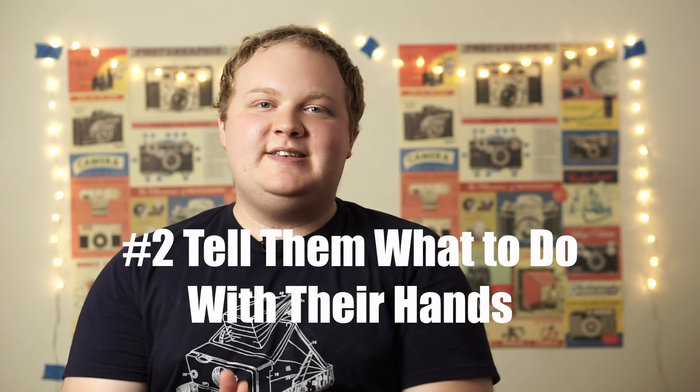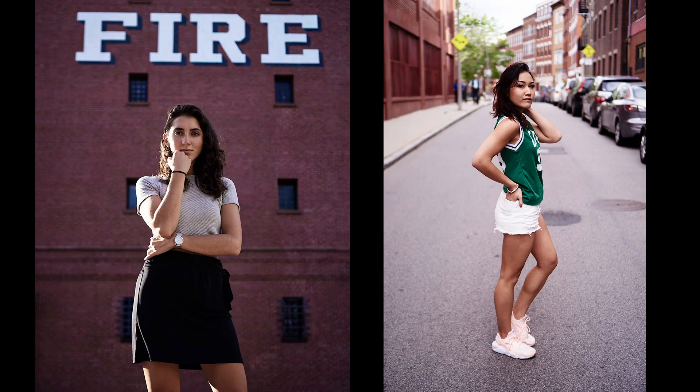Tip number two is tell them what to do with their hands. A lot of times when I'm shooting with friends, the first thing they'll say is, okay, what do I do with my hands? So learn a few basic poses about hand placements, like placing hands on the hips or crossing arms, and just have a few things to fall back on. Otherwise they're just going to have their hands at their sides, look stiff and uncomfortable, and the photos are not going to look as good.